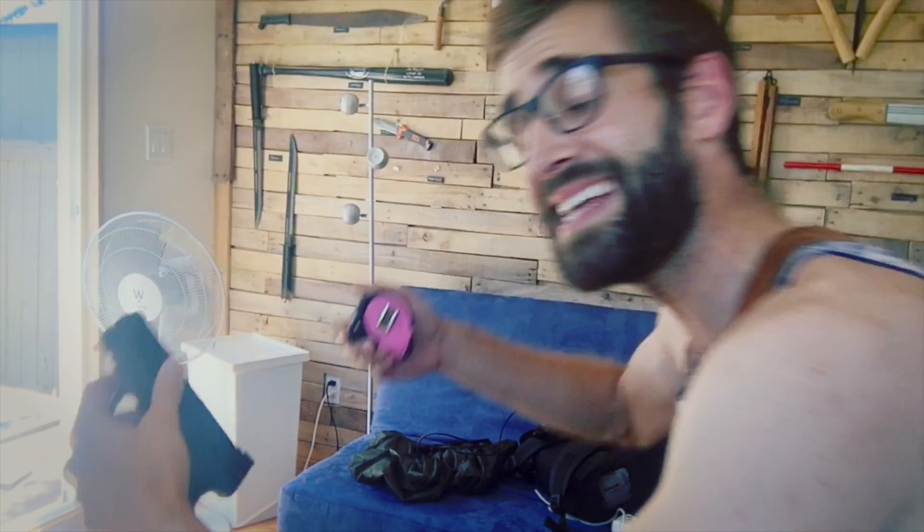The nice thing about a leather holster is it doesn't have to be a precise fit like a plastic or polymer holster, because it does have a bit of give and it stretches a little bit.